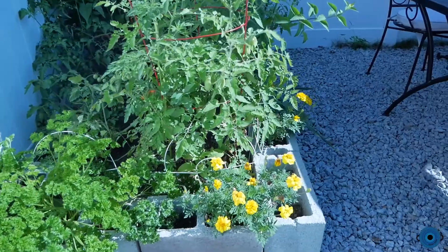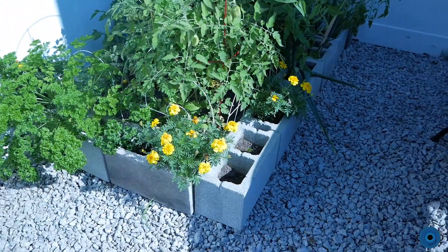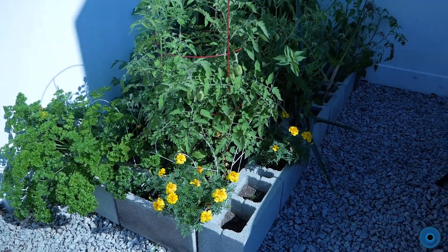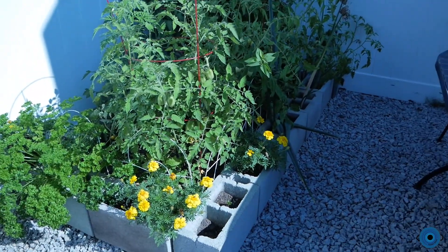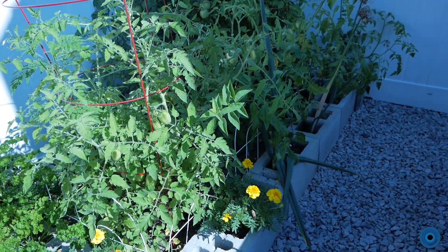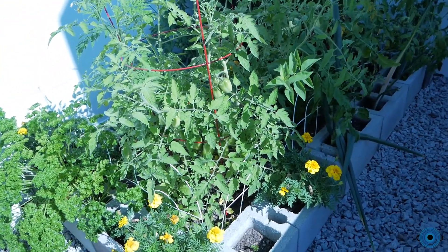Right now I'm standing in a side portion of our yard where we have a little patio, and behind me is actually one of my tomato gardens. I built this raised bed using some extra concrete blocks that a friend gave us — they're kind of broken, so this was perfect for this application.